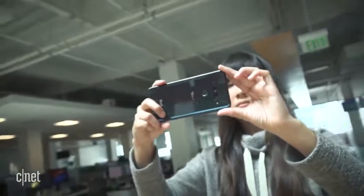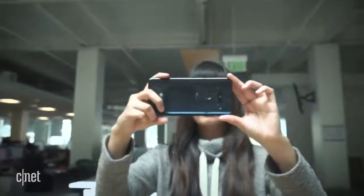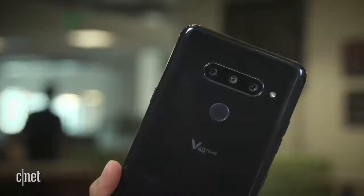Right away, you'll notice that the most eye-catching thing about the V40 is that it has a total of five cameras — three rear-facing cameras and two front-facing cameras.